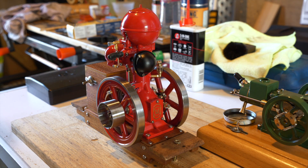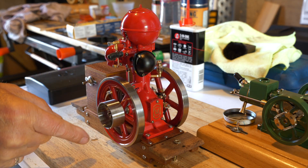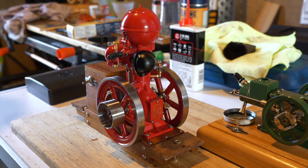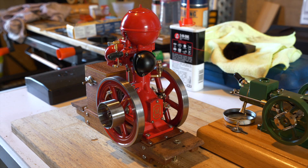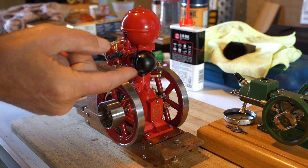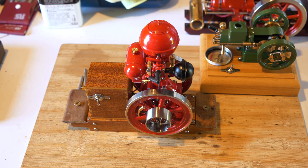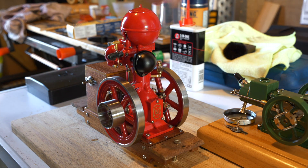You can tell it's the seven horsepower version as it has two flywheels — the four horsepower versions only have the flywheel on one side. She's an absolutely stunning little engine; the attention to detail is just phenomenal. Have a look at this beautiful muffler — it's just so scale, everything is very true to the original.